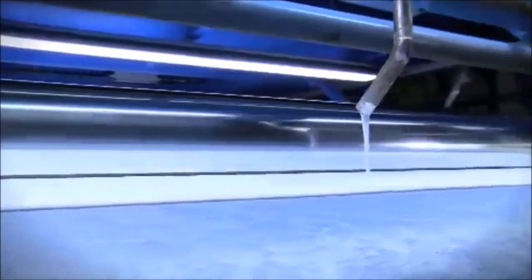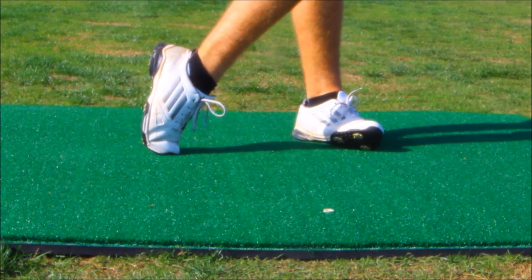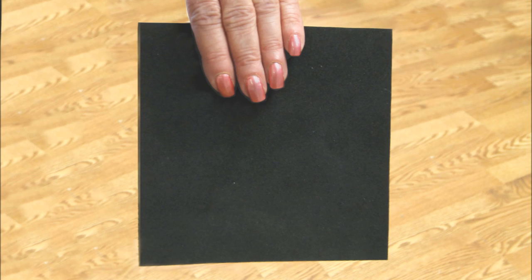Tufted turfs must have a layer of polyurethane applied to the back to keep the strands from pulling out when a ball is hit off the turf. The turf is then glued to a foam back.